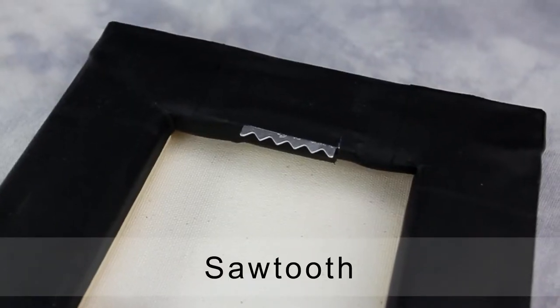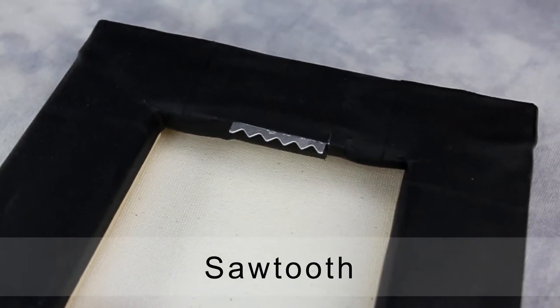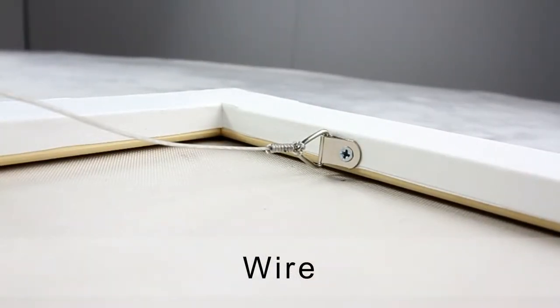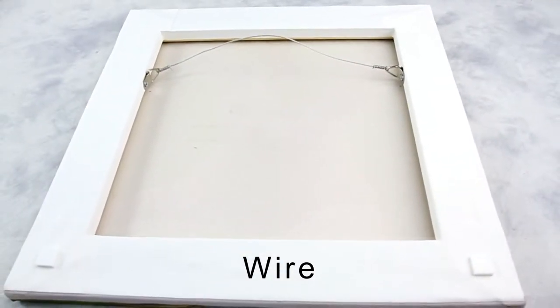We offer two styles of hanging hardware. One way to hang is by using a sawtooth hanger, which is used for smaller canvas gallery wraps. Another way to hang is by using a wire hanger, which is recommended for larger canvas wraps.